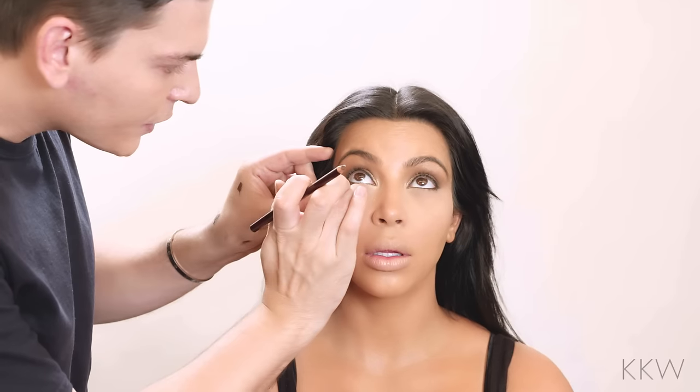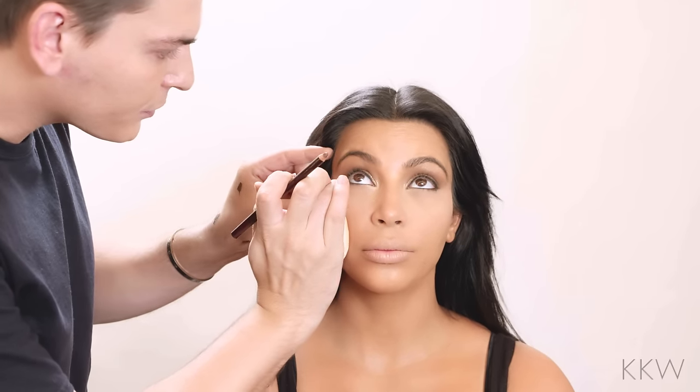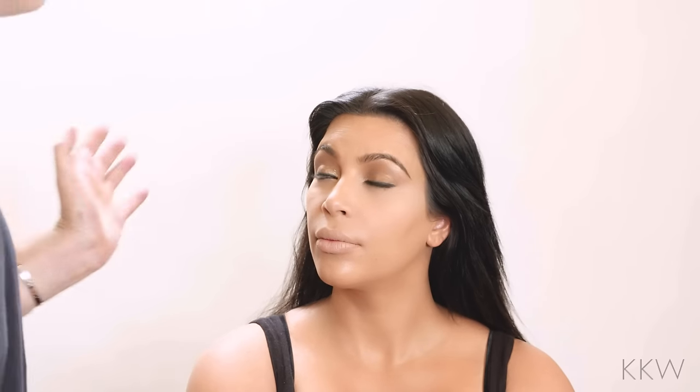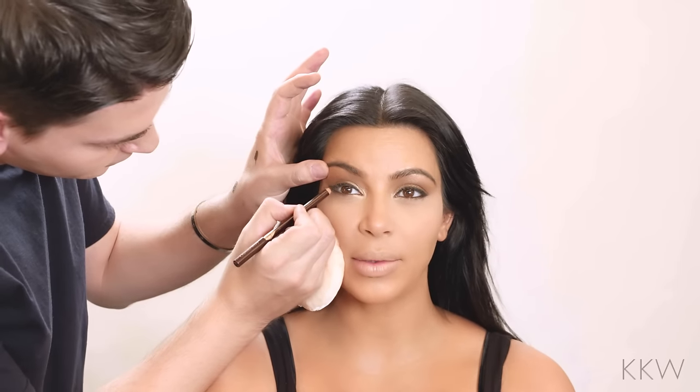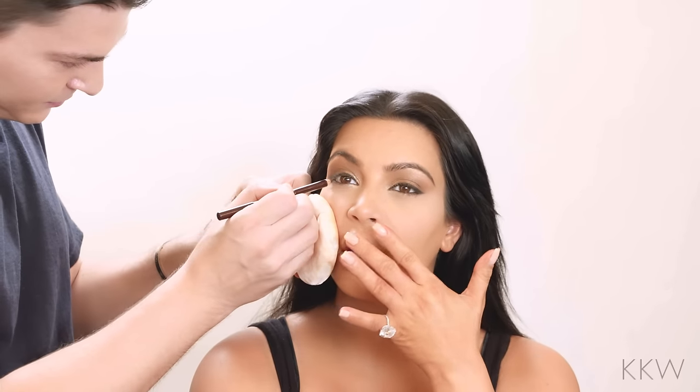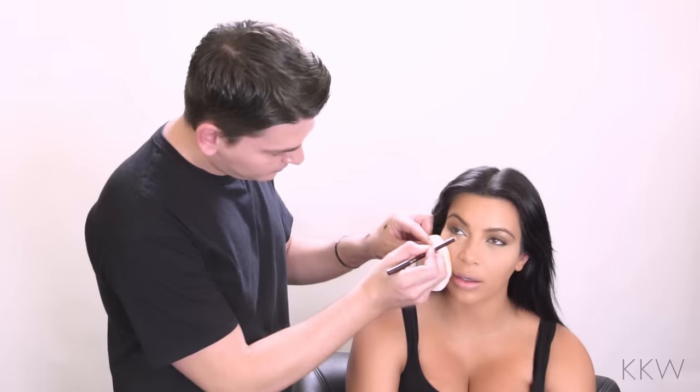I've been getting a lot of questions from editors: how has Kim's face changed now that she's pregnant? So why don't you tell me? It's changed a lot — it's huge. My lips, I feel like I can hardly talk. My lips. Yeah, your lips do look plumper. Like, the top lip gets so heavy that I feel like I can't even lift it.